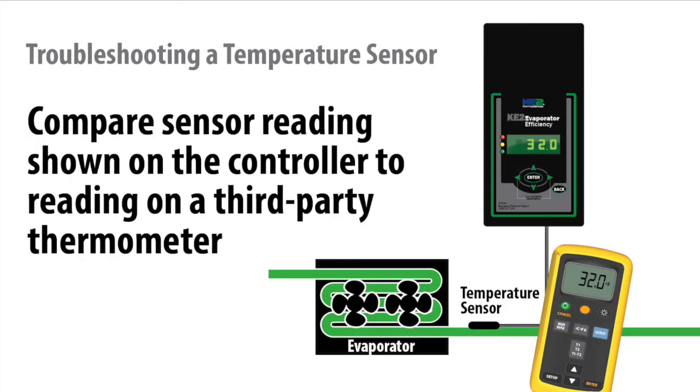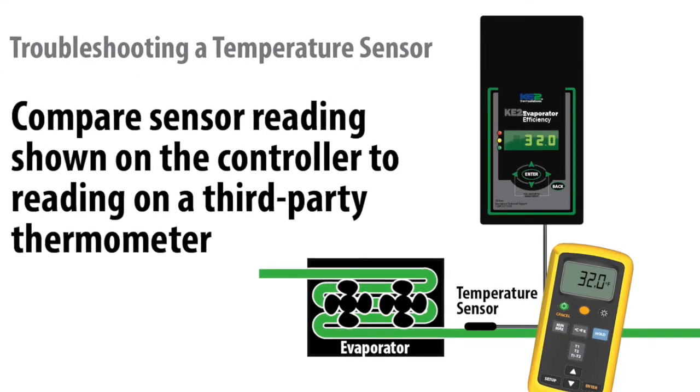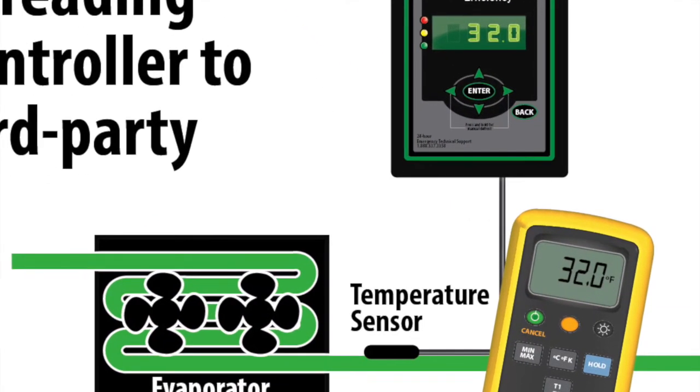Another method that is commonly used is to compare the reading of Ketotherm's sensor to a third-party thermometer. The issue we commonly see here is that many of these devices are not calibrated, or even worse, do not use a sensor that is appropriate for the temperatures required for refrigeration.